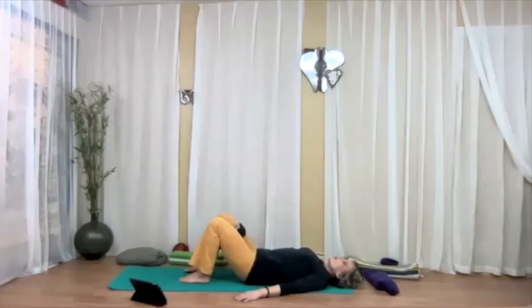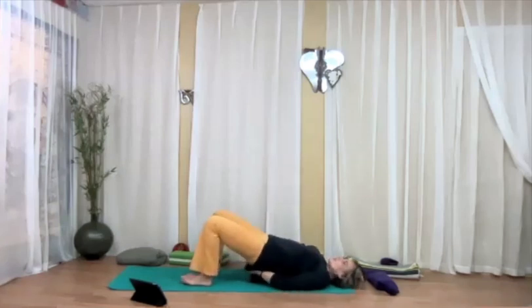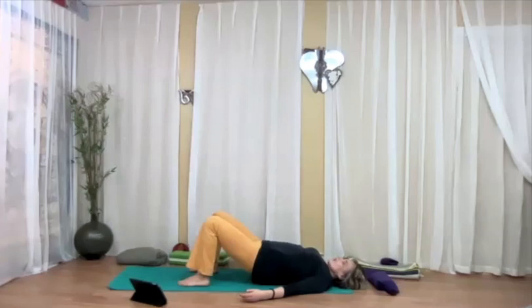Come down and rest. You can grab a block and place it underneath your lower back to rest in supported bridge, or keep the back flat on the ground. Close your eyes, relax, breathe.